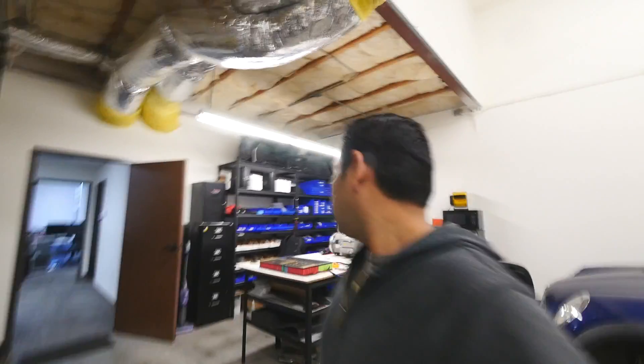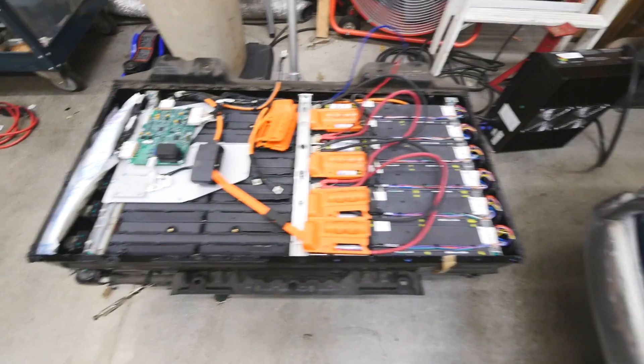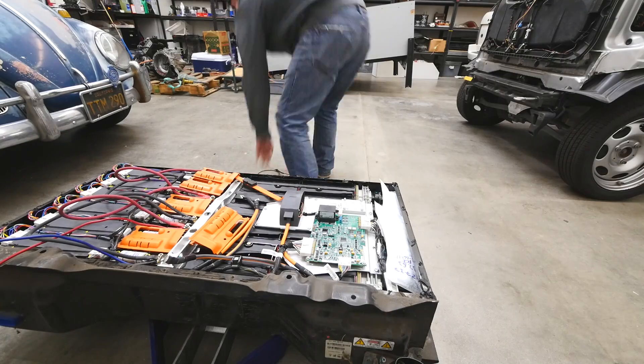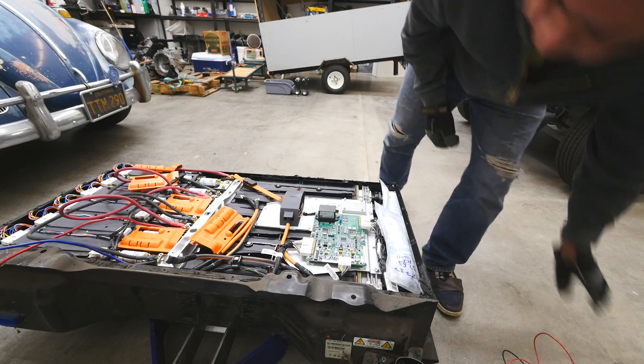First, I guess we gotta take our trusty little multimeter. Look at that — no fire. And we have a green light on the charger. 125 volts — that's pretty charged.